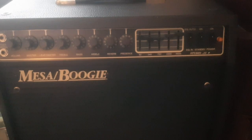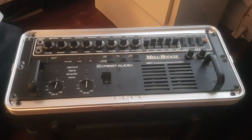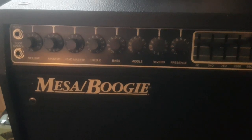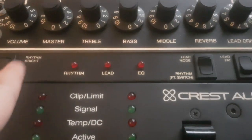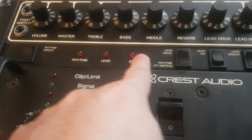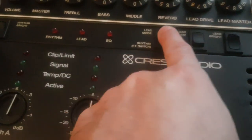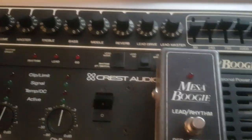This is a Studio .22 Plus, which is basically the same thing but as a combo amp with a 12-inch speaker. The functions are basically the same. The only difference is that the preamp has additional options - for example, the bright switch. These kinds of LEDs let you know when whatever function or option is on. It also has options for when you use the foot switch.